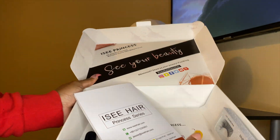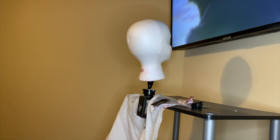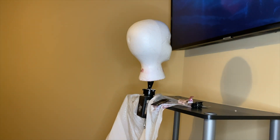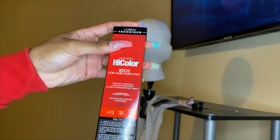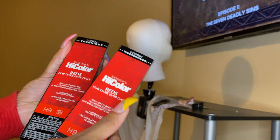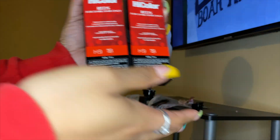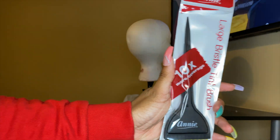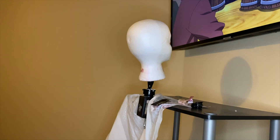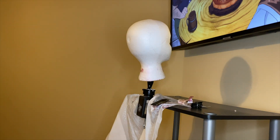To get this color today, I got two bottles of High Color Reds in H9 — the color is called Red Hot — so I got two of those, this Express in Crimson dye brush, 40 developer, and 50 developer. That's everything I needed to achieve this hair color.